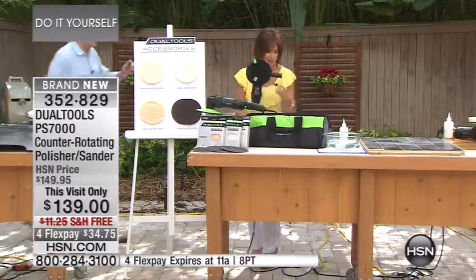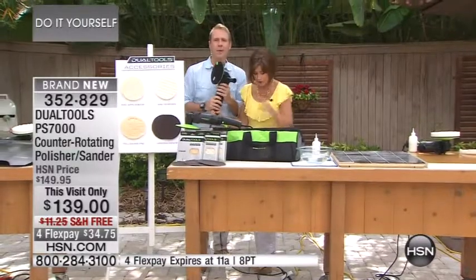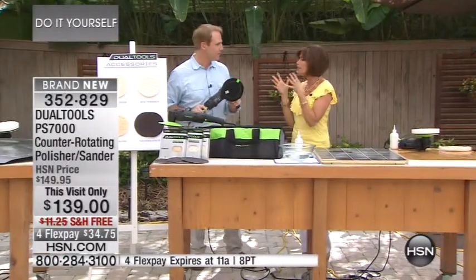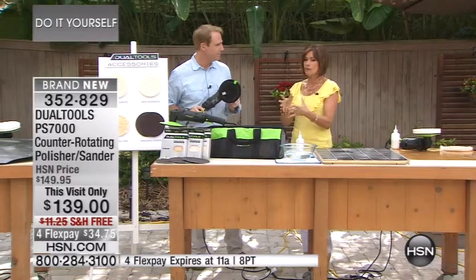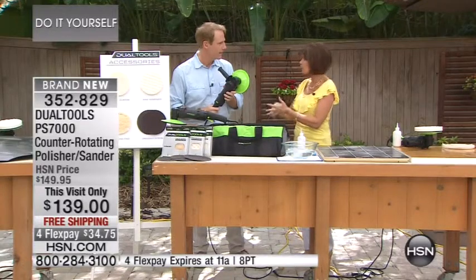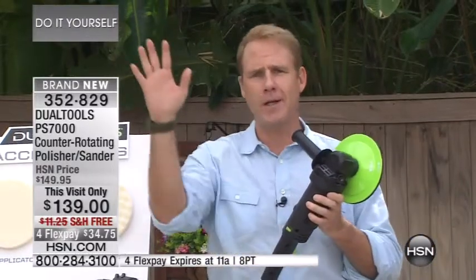Let's bring out Carrie McNally to get technical here. This is a dual tool, but it has so many applications around the home — from polishing to sanding, whether it's furniture or your car. You name it, it does it all. Dual Tools is the fastest growing tool company on the planet. We're in Vegas right now at the International Tool Show, and as I said, the magic is in the counter-rotating disc.